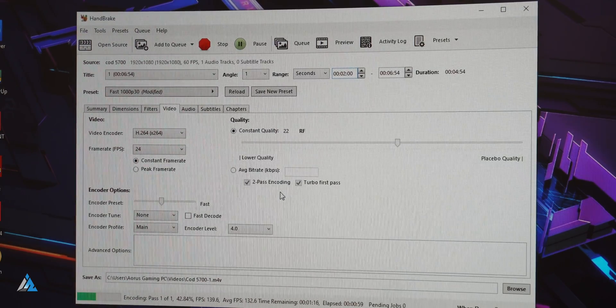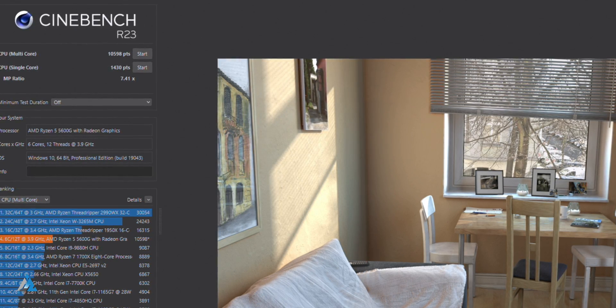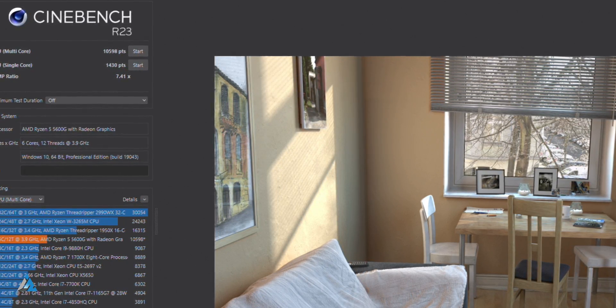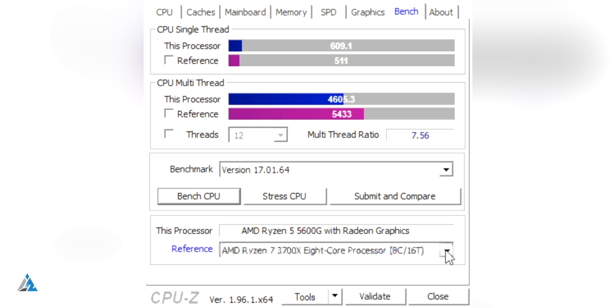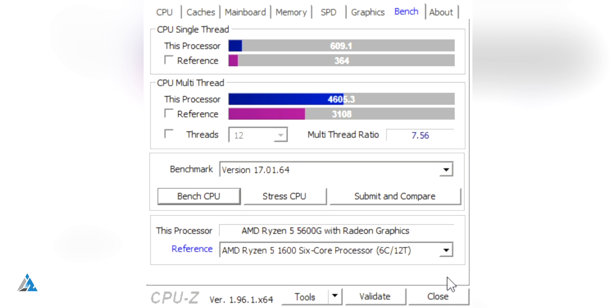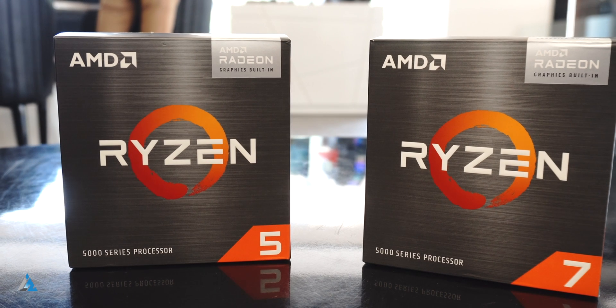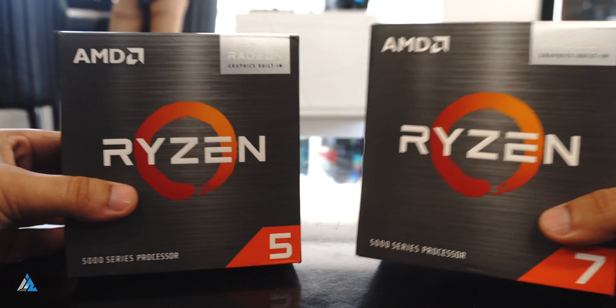Even with Handbrake encoding, when we were using all 12 threads, it was pretty good for converting really heavy files with ease. The Cinebench scores also show that compared to 11th generation Intel i5 processors, this one is a better pick any day. Even in terms of power efficiency, this draws less power compared to its Intel counterparts for similar performance. If you're going to buy the 5700G, the gains are good but marginal compared to this one. For a more budget-friendly option, the AMD Ryzen 5 5600G hits the mark.